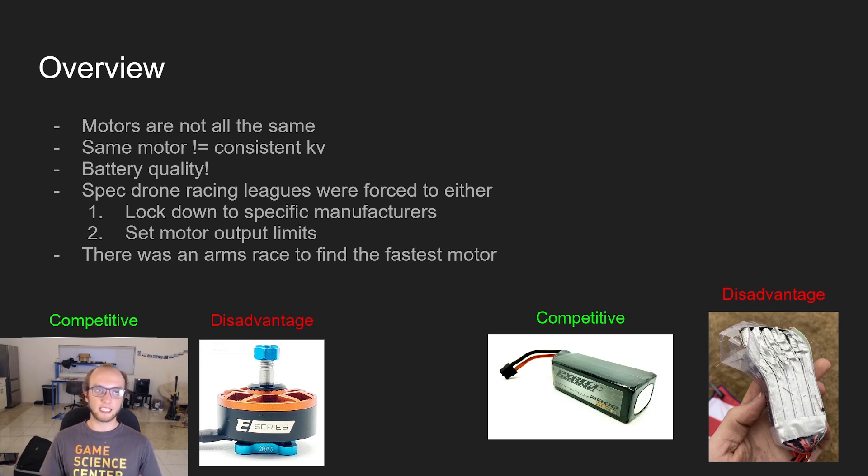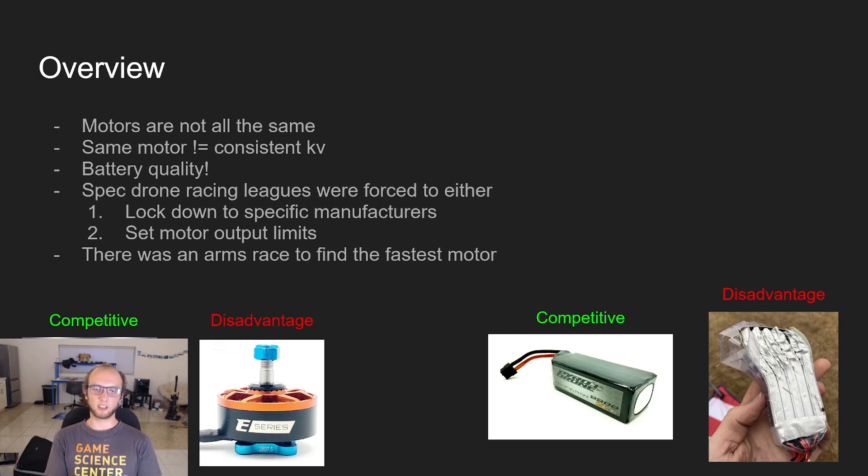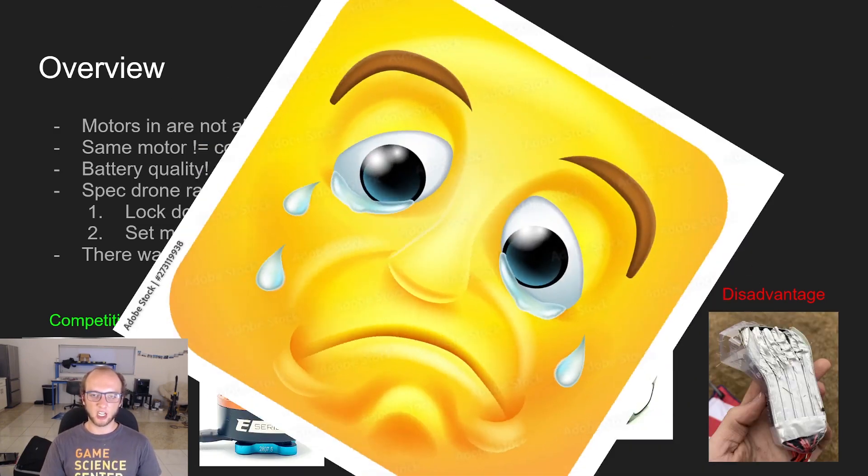A bit about the problem: motors are not all the same, and even with the same motor, they won't have consistent KV between them. So it's possible to bin motors — just buy a bunch, figure out which ones are the fastest, put those in your quad, and not use the rest. Terrible waste of money. Also, motors like the Xnova motors were really fast and really expensive, while the cheap small ones were the slowest. Your batteries played a huge role too — a really new battery was just straight up faster. Spec racing leagues had to either force locked-down manufacturers, which didn't even solve all the problems, or set motor output limits. Streetly did motor output limits, but the KV sometimes wasn't consistent so they had to measure a bunch of motors. There was kind of an arms race to find the fastest motor, and no one liked this.